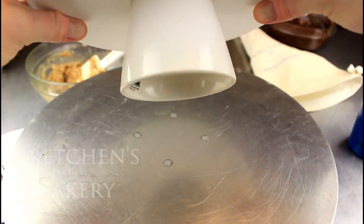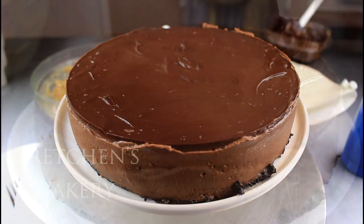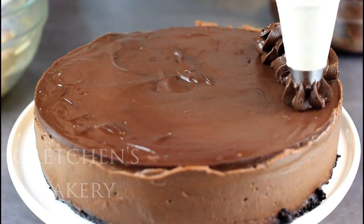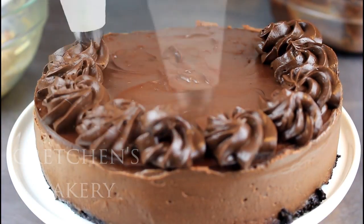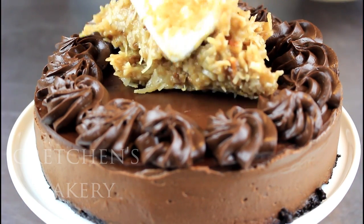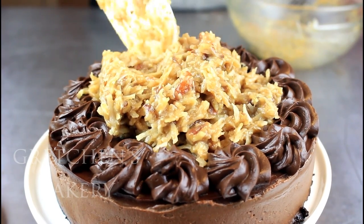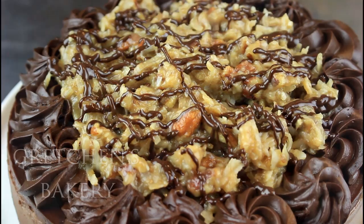I use a plastic-wrapped cake board to flip it over and then over again onto a serving platter. I had some ganache that was set enough to pipe rosettes, and while this is optional it is an excellent addition for more chocolate — and who doesn't love more chocolate? Pile on that German chocolate topping, and well, need I say more? Seriously, if this cheesecake doesn't just speak for itself, you've got problems.